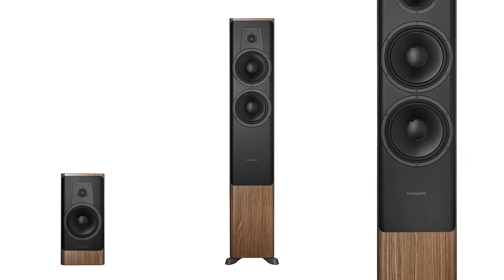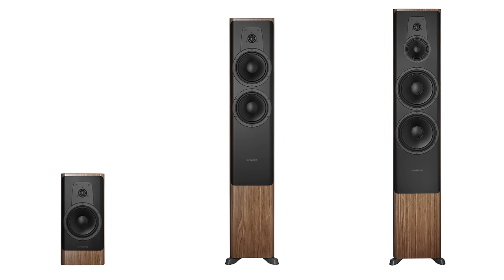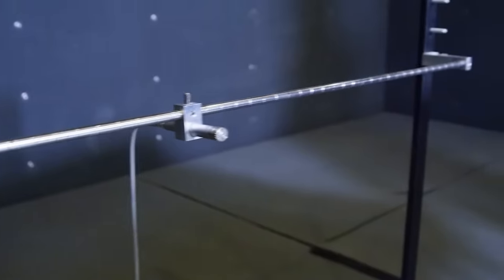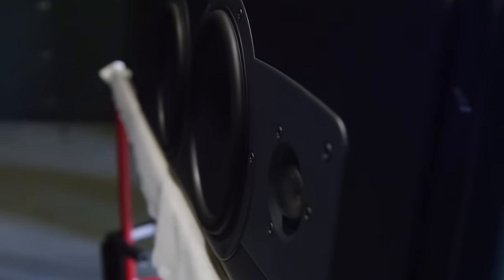The Contour 60 is a three-way with all new woofers — a new mid-range and new woofers. All the components are chosen by ear, so we listen to them. It's not just the measured values we're looking at; we're also listening to how the individual components actually sound. We also include our impedance correction, which makes for a linear load so that it's easier for the amplifier to drive and also makes for a better overall experience.